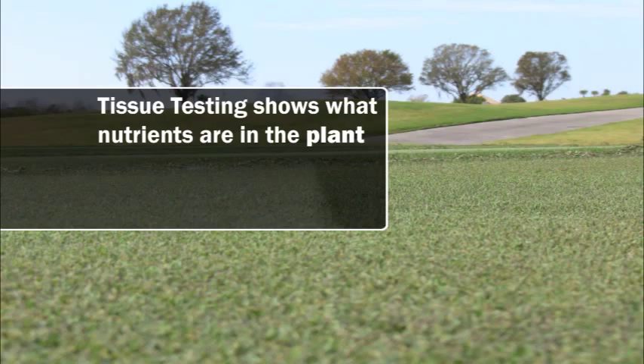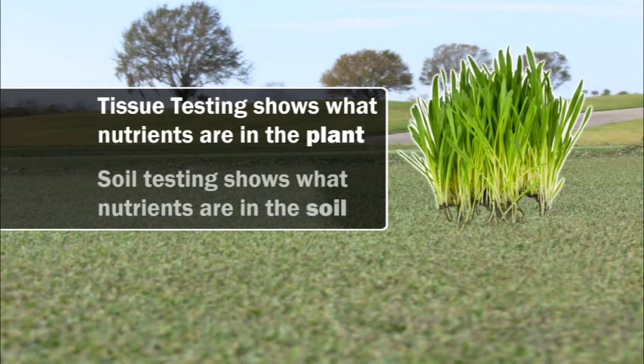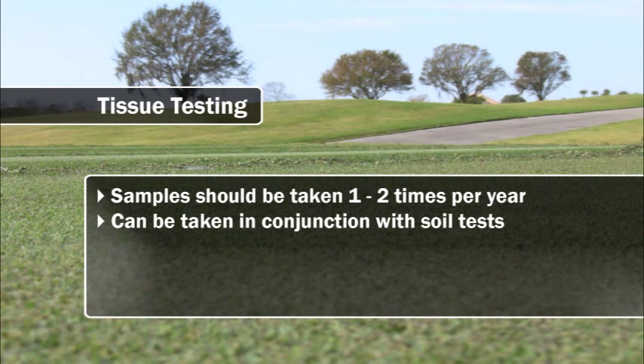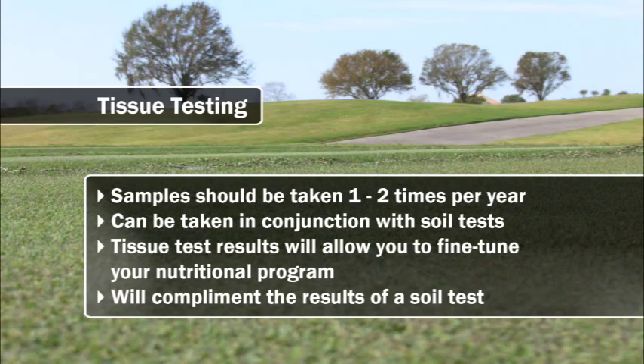A tissue sample is a great way to help determine the nutrients that are actually getting into the plant, versus a soil test which provides us the levels of nutrients in the soil. Tissue samples should be taken one to two times a year and those often can be taken in conjunction with soil tests. Results from tissue samples will help you fine-tune your nutritional program, which will also complement the results from a soil test.